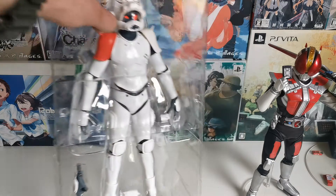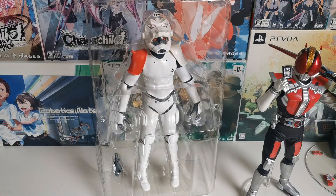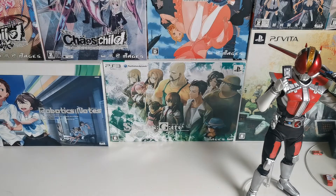And that is the Mad Capsule Markets figure — very short, but cool. Thank you guys for watching, I'll see you — actually, no, I'm gonna open him up. Okay, I'm gonna open him up. Regardless, I'm going to cut the zip ties off, cause he's tied around his waist and also his legs. What kind of review is that — a 2-minute review just to show the guy in the box? Unboxing, not a review.